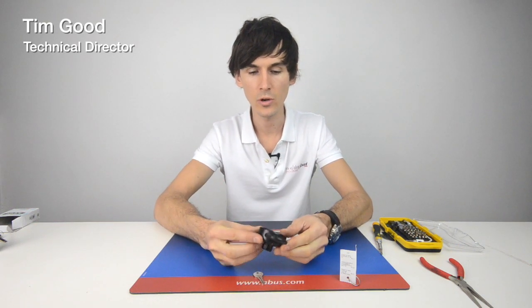Welcome back. I'm Tim Goodes, the technical director here at Nothing But Padlocks, and here we have a small review of the 78KC50 padlock by Abus.